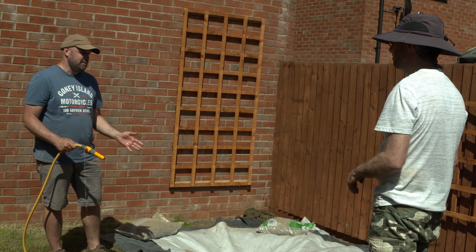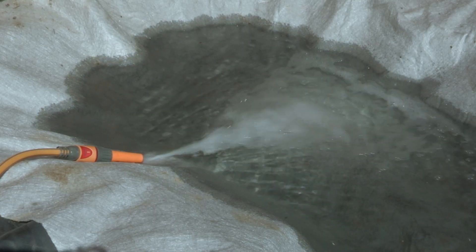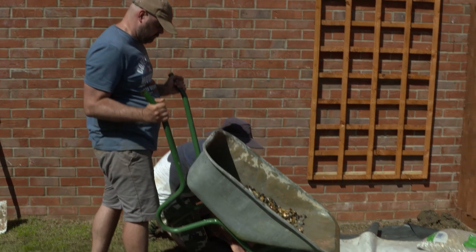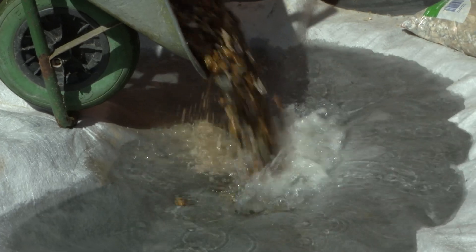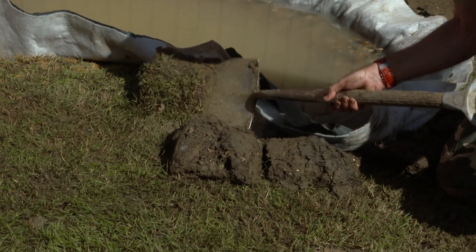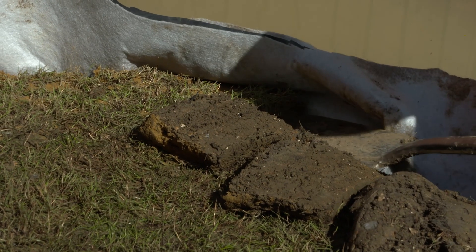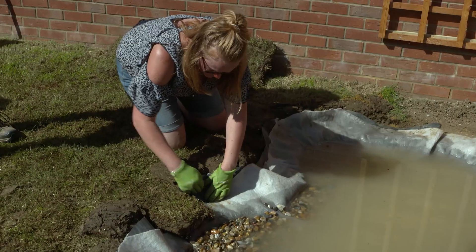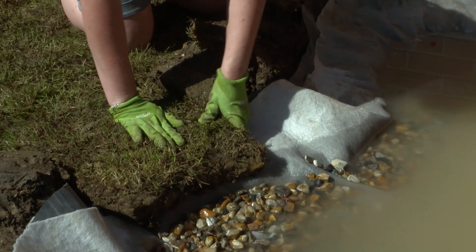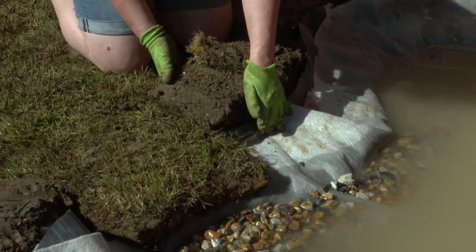I presume tap water is okay to fill the pond up with? In an ideal world we'd be using rainwater, but very few people have got enough stored rainwater to fill a pond. What I'm trying to do is leave enough depth of turf over the liner so there's enough soil to actually support the grass and keep it alive. What will happen is the grass will probably start to grow down towards the pond, and that will really camouflage the edge.